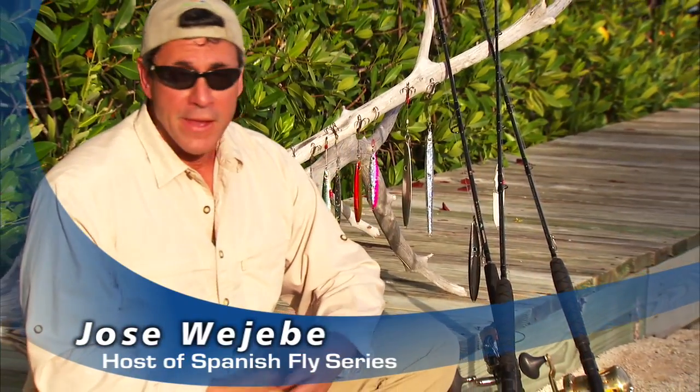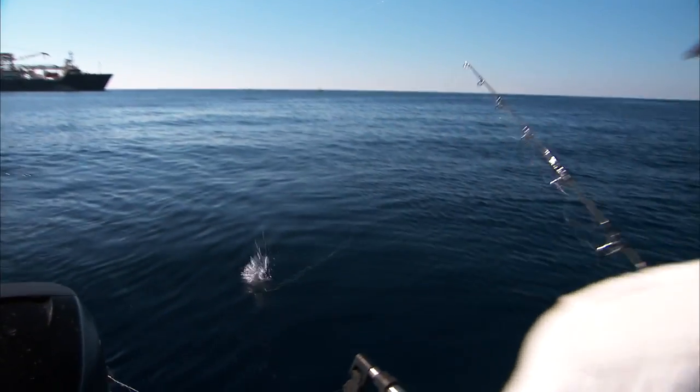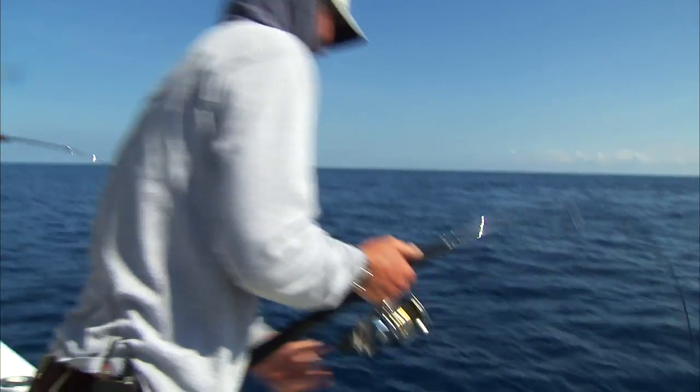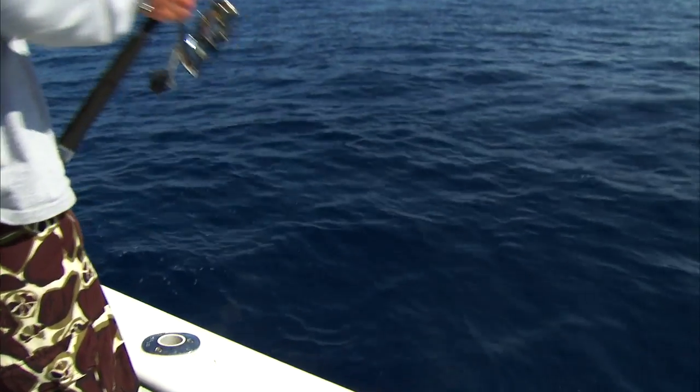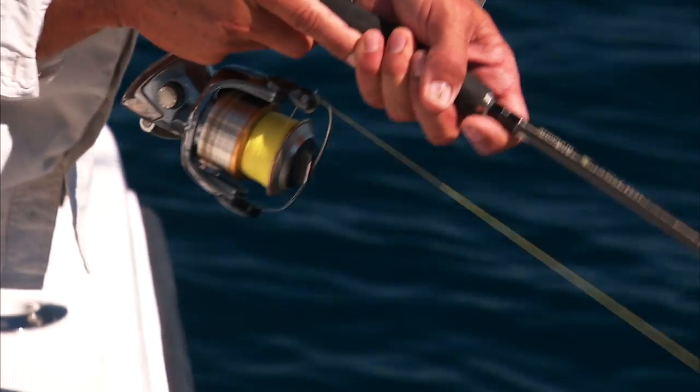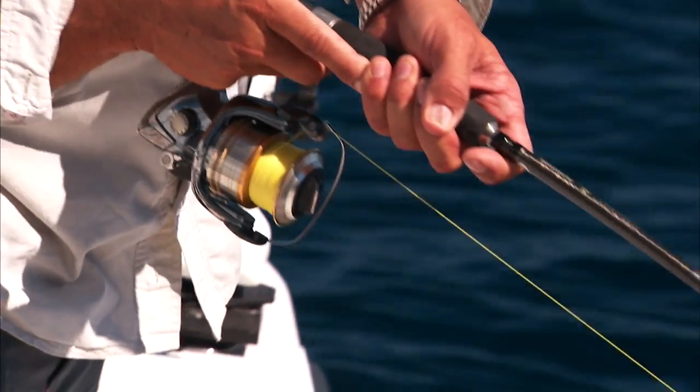One of the latest techniques that's really created quite a stir in the fishing community is the whole art of butterfly jigging. In its simplest form, it's nothing more than dropping a weighted lure to the bottom and retrieving it to the surface in a jigging fashion. In its more complex form, the jigging process created quite a demand on tackle — shorter, very stout rods delivering more leverage, coupled with high-torque reels and super braids, creating a lot of strain on the hook.